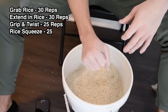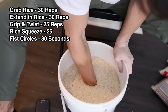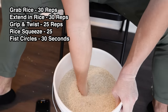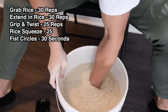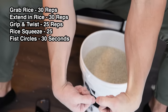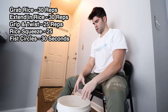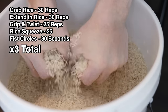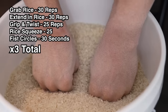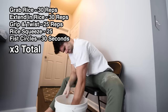The final exercise of this first set was driving a fist into the rice and moving it in a circular motion for 30 seconds each hand — this one was actually very difficult. The burn in the forearm, specifically the top of the forearm, was surreal. With already experiencing a massive pump, I continued to do two more supersets of these exact same exercises, doing both hands at the same time for the first two. This entire session took just a little over 20 minutes and my hands and forearms were fried.